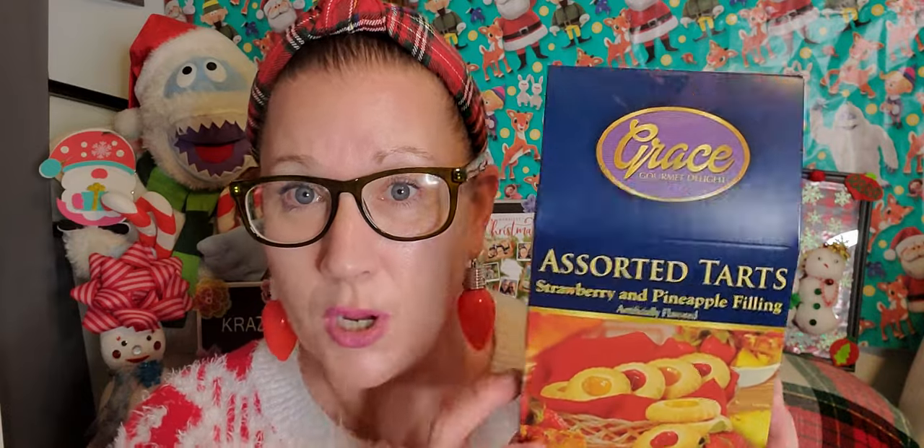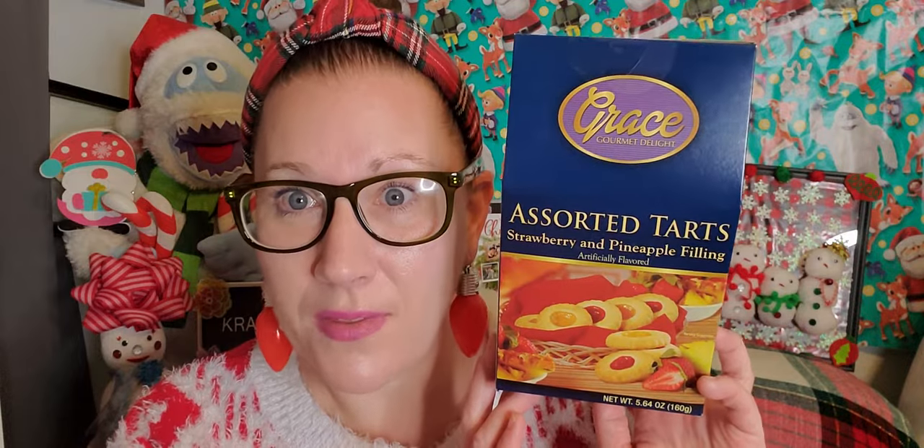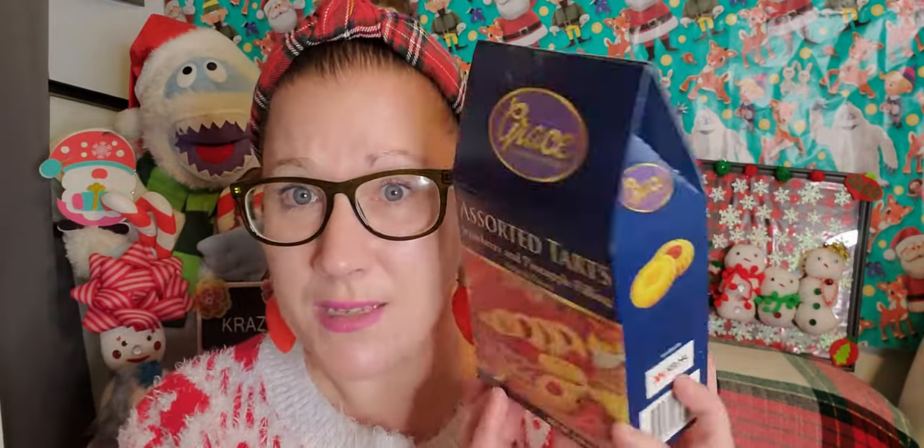Then I found this Grace Gourmet Delight Assorted Tarts with Strawberry and Pineapple Filling — really nice to put in a gift basket with some tea, a little tea cup, and a cute stirring spoon. My Nana always used to have cookies with raspberry or strawberry filling, so whenever I see anything like this I have to grab it. I love that it has pineapple filling too. It's a beautiful little box of cookies — great for gifting for Christmas. I got one for gifting and one for us at the house.